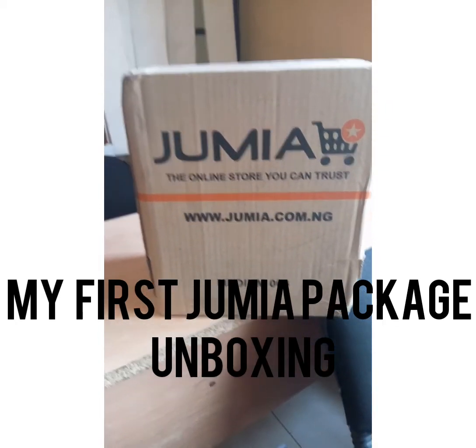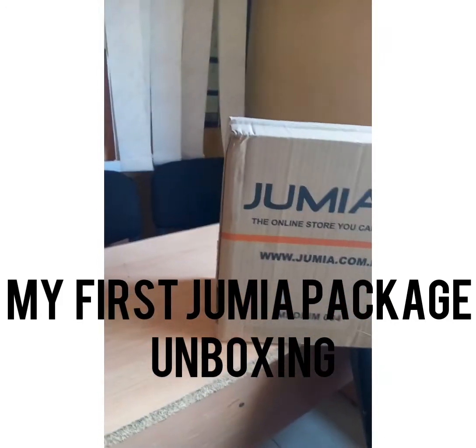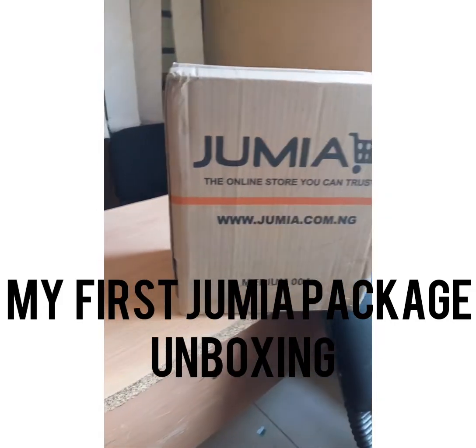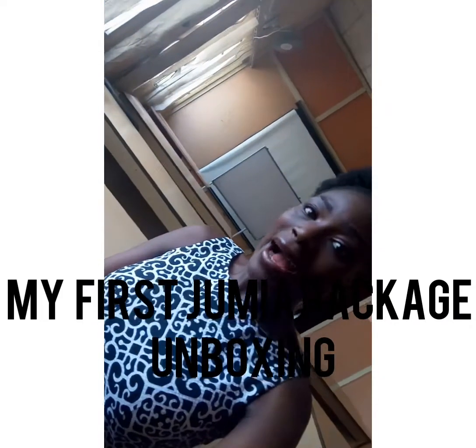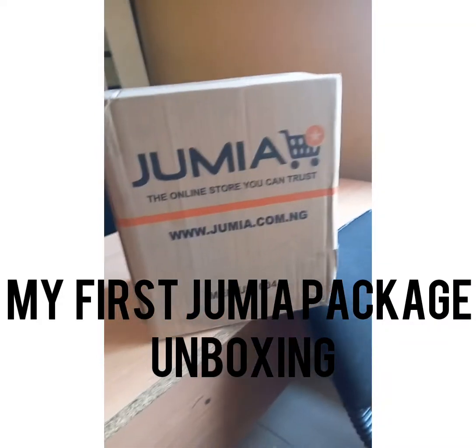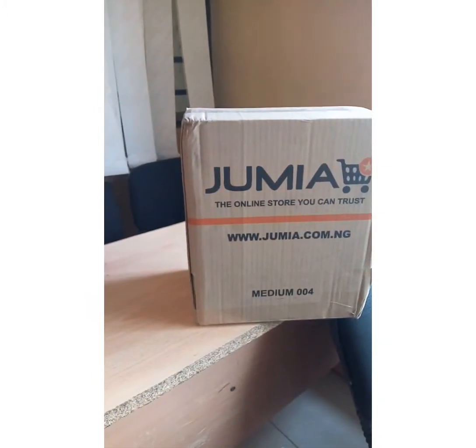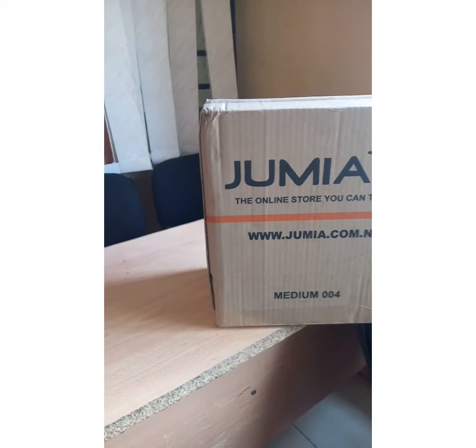Okay guys, this is my first package from Jumia — first time ever that I am buying something online. It's actually a phone tripod and I am going to be unboxing it, so stay tuned.